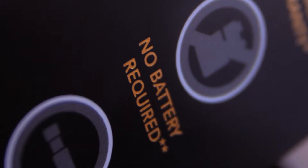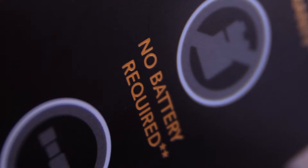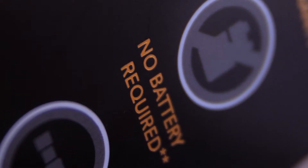Battery life? What battery life? The mic is powered by the camera, so as long as you remember to charge your camera, you're good to go. This is really my main reason for buying this, because who really wants to buy or charge one more battery?